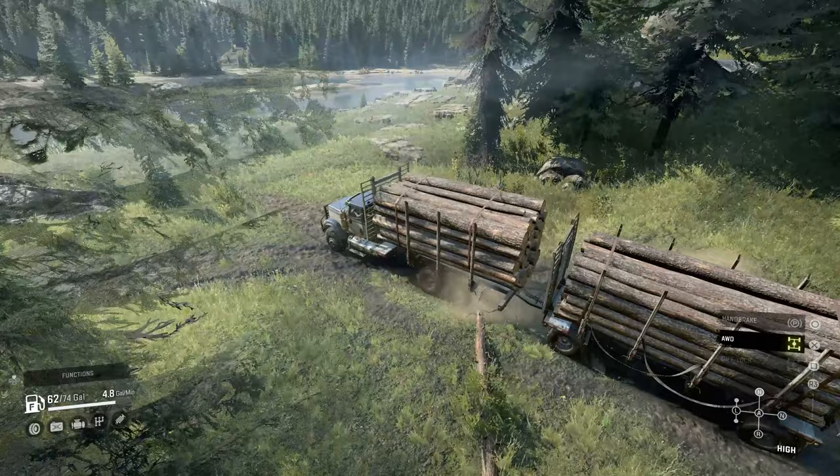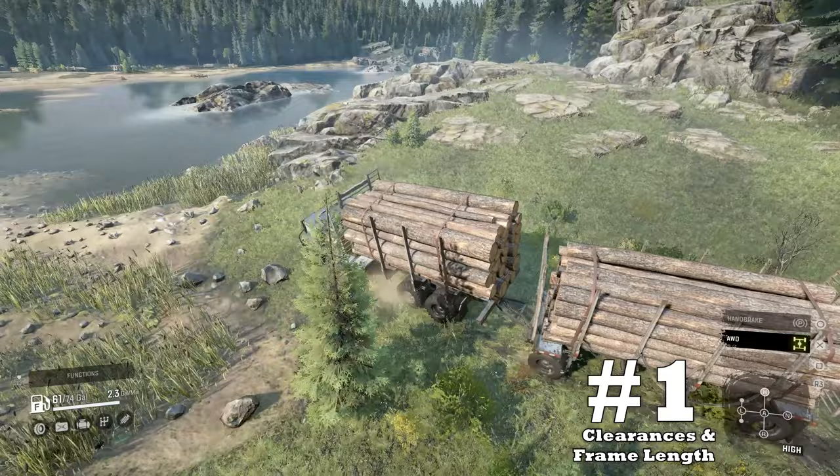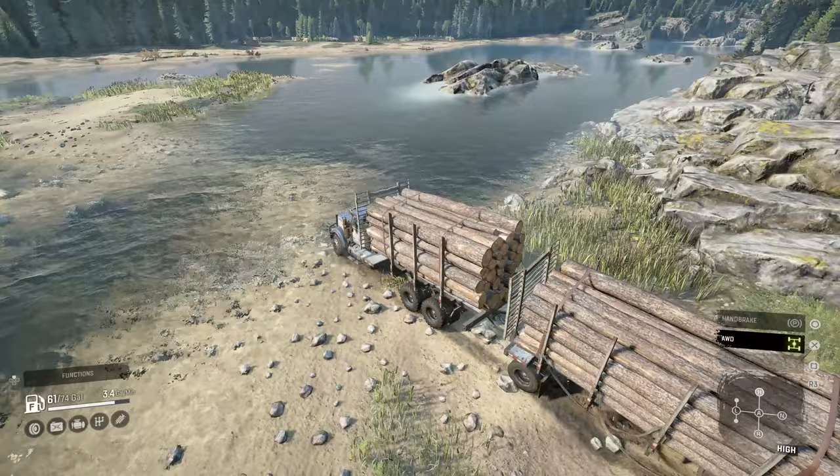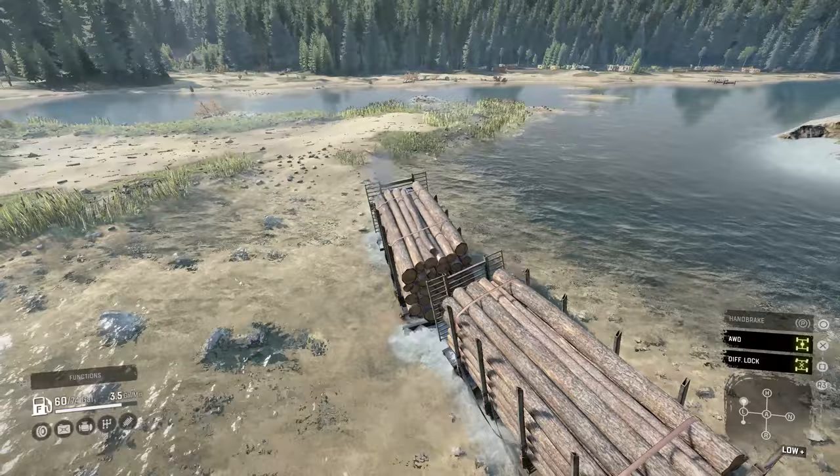The base stats will be on your screen, but we're jumping right into downside number one: clearances and frame length. Just like the other American trucks that have no raised suspension option, the HX doesn't have the clearances to keep its frame out of the elements. In addition to its frame being close to the driving surface, it also is quite long, which makes it prone to high centering as well.